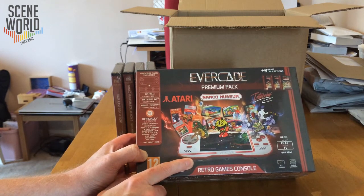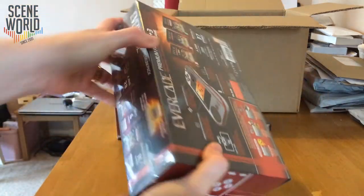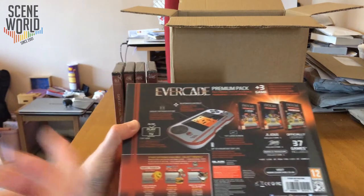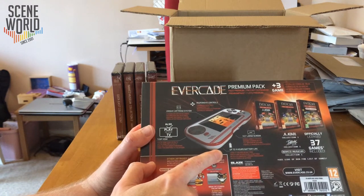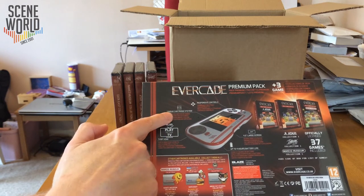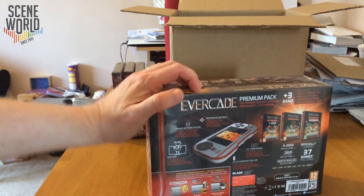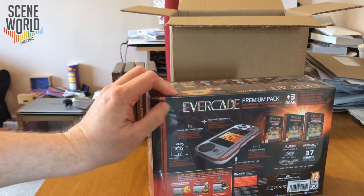There are two trigger buttons on the top, volume buttons, and a headphone socket. There are 20 games on the Atari pack, six games on Interplay, and 11 on Namco Museum. Battery life is four to five hours on a full charge. The main thing with this system is that instead of being a digital download or a small SD card based console, all the games for the Evercade will come on licensed cartridges.